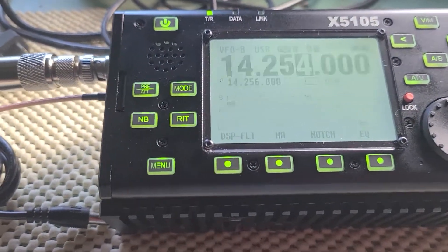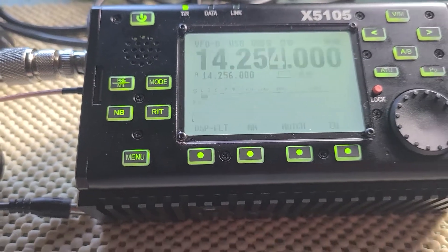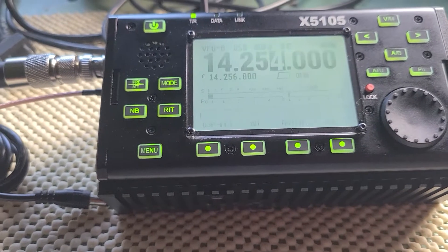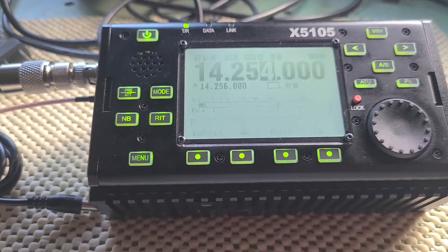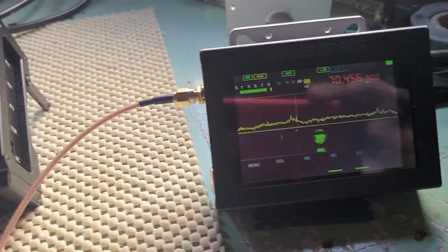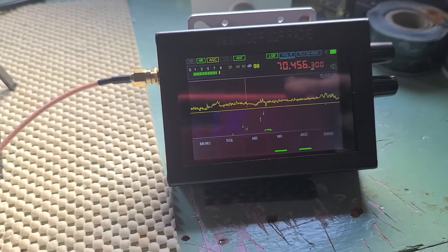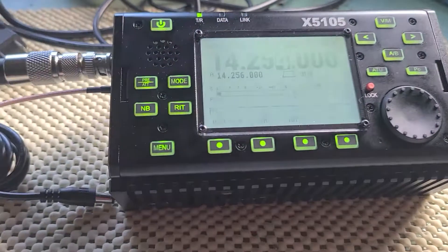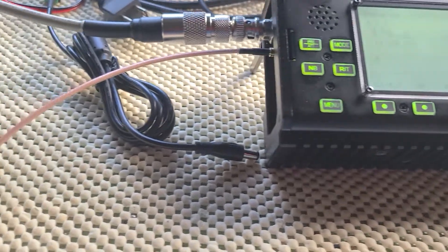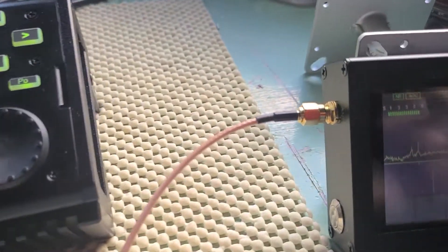Good afternoon YouTube, my name is Greg, my callsign is Kilo Charlie 3 Oscar Bravo Quebec. I wanted to show you something neat I found out fiddling around today: you can use a Malachite pocket SDR radio as a pan adapter for your X5105. First off, you need the CMX cable with a male connector to screw into your Malachite — that's the first step.